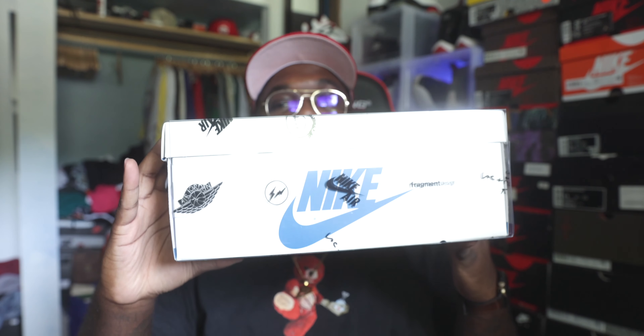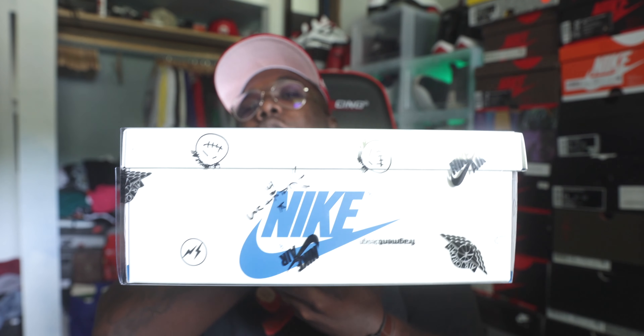Shout out to my boys that support the support division. Bro hit these joints on sneakers at retail, reached out and said, 'Hey bro, I hate these — I want you to be able to review it.' So personally, even if I don't cop some myself, I'm still getting my hands on things to make sure I bring my subscribers, my followers, my audience content on a legit pair of sneakers.